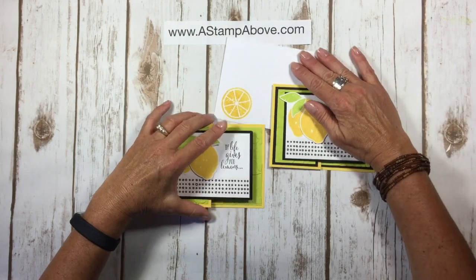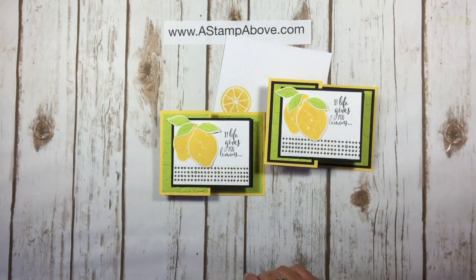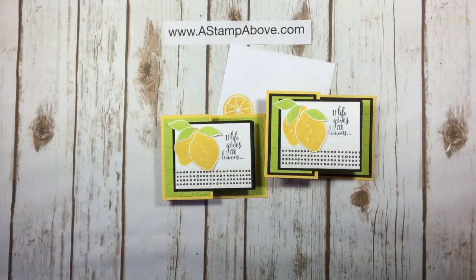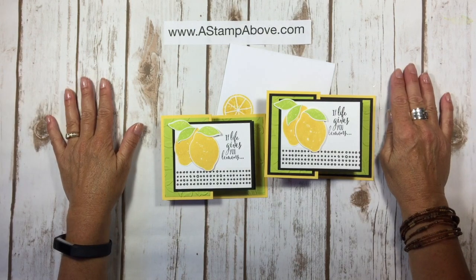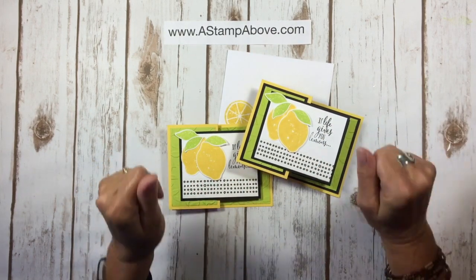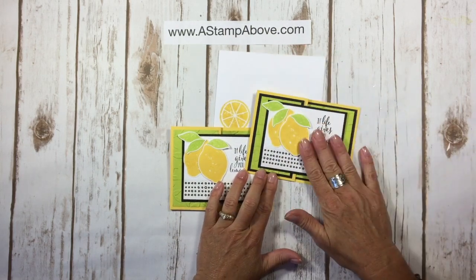If you don't have a Stampin' Up demonstrator, I would love to earn your business. You can email me at kellyatastampabove.com and I'd be happy to send you our newest catalogs. We've got a brand new holiday mini catalog coming out September 1st, so those are going in the mail in August. Make sure you include your address when you email, because I have people who say they'd love a catalog and then don't send their address — don't forget that part!